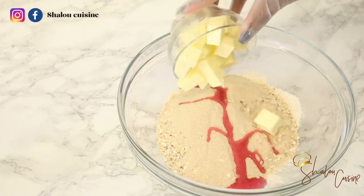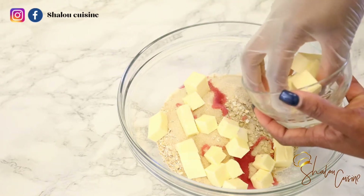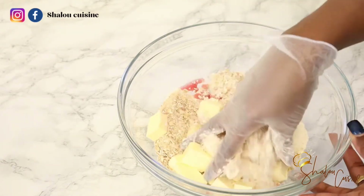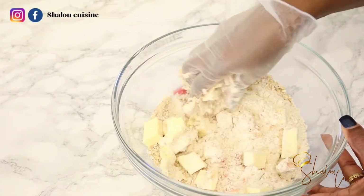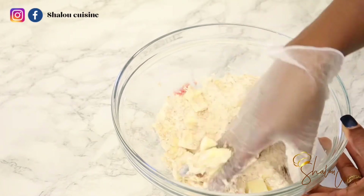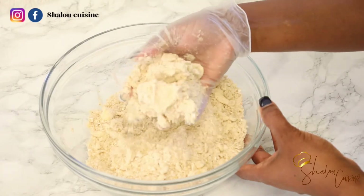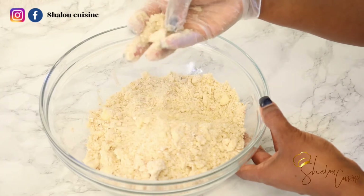We're also adding some strawberry flavoring — you can use vanilla flavoring if you don't have strawberry, that works perfectly fine. Now add the butter, and make sure your butter is cold and cut into small pieces to make mixing easier. With our fingers, we mix everything together. We don't want it completely fine like sand — we want it crumbly with some bits in there. You can see the bits of butter here and there, and that's exactly what you want.